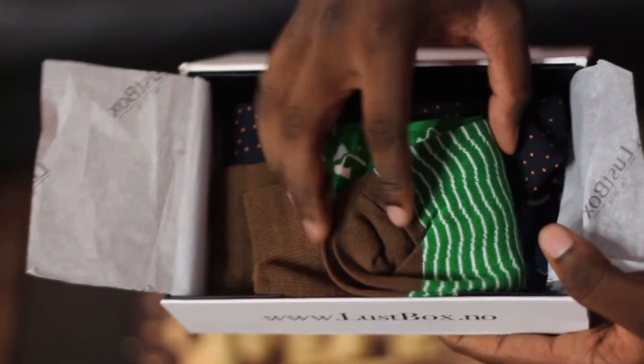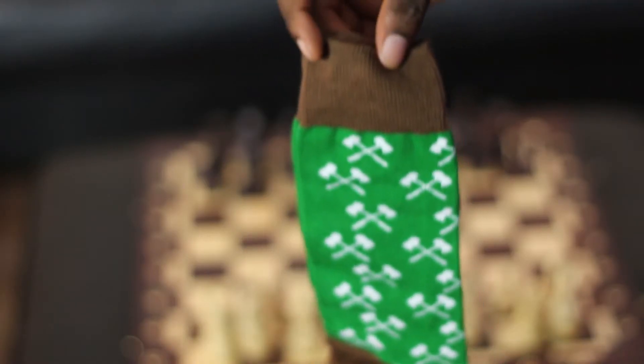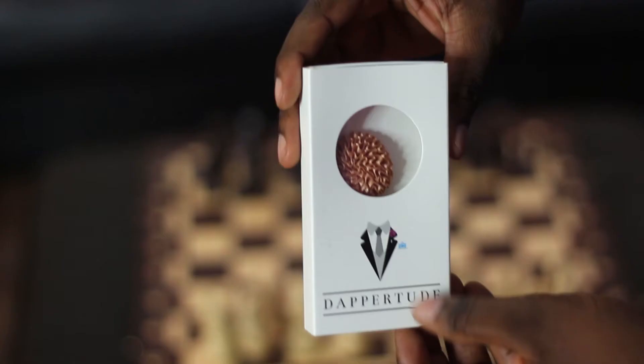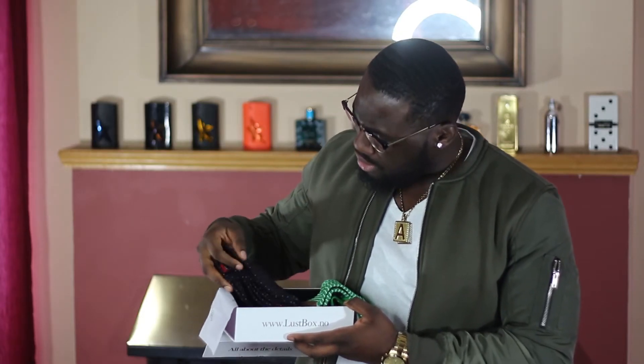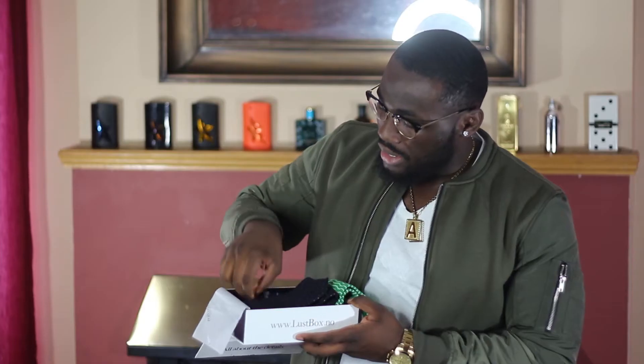Let's take a closer look at the contents. First up, we have a nice green pair of socks — looks like cotton. We also have a lapel pin, the Aperture lapel pin. Then we have a navy and orange necktie, which feels like cotton. And the last item is a pocket square, which I also believe is cotton.